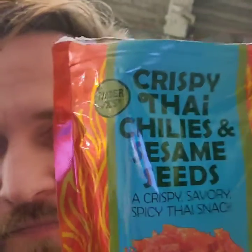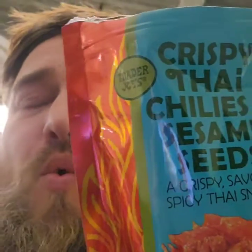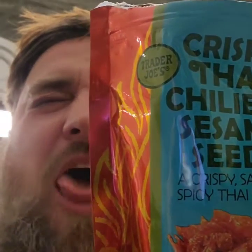All right, Trader Joe's stepping it up — or should I say spicing it up! If you add this to some soup or something, that would be good too, or just on top of your Chinese food or whatever.